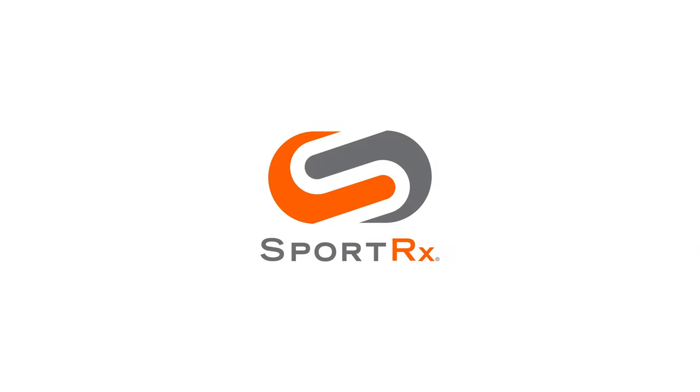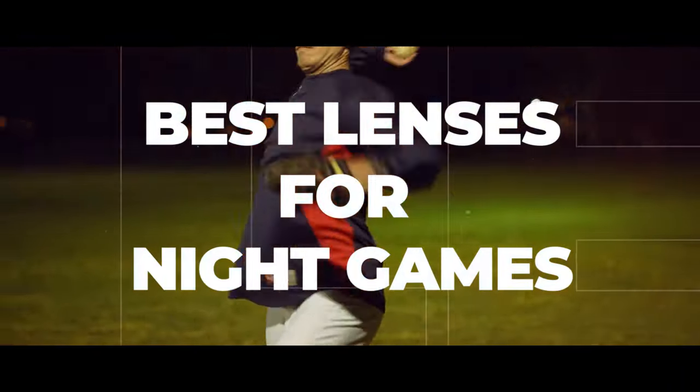If you've ever had trouble with lens options for night games, stick around. I have some thoughts on the topic. Hello and welcome, I'm Eyeglass Tyler. Right now we're going to be talking about the best lens options for night games.